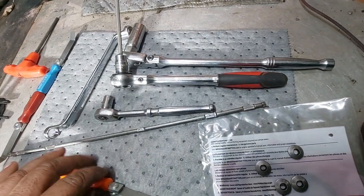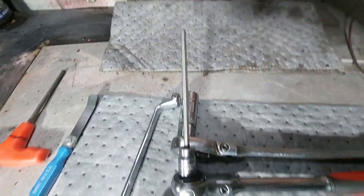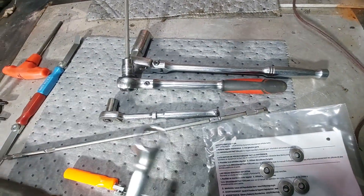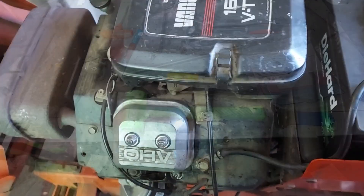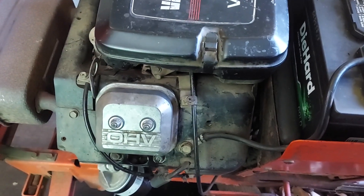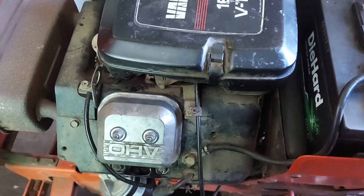Any feeler gauge works, any set of hex, T-handle, or allen wrenches will do. You can get by with other wrenches but these offset wrenches really do make a big difference. One very important thing to remember when adjusting valves - the engine has to be cold, not run, not warm, but cold. Otherwise you won't get accurate readings because metal expands and it'll be inaccurate. Always adjust your valves when they're cold.